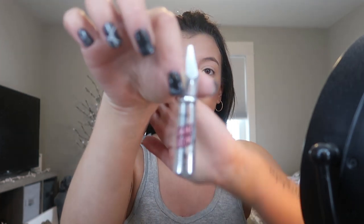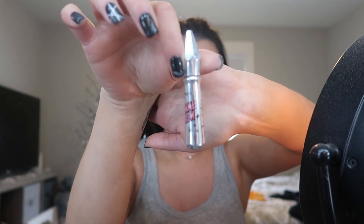Next step is my brows. Lately I've been doing more of a natural brow, so I am just going in with my Gimme Brow by Benefit, and this is in the shade 4.5.